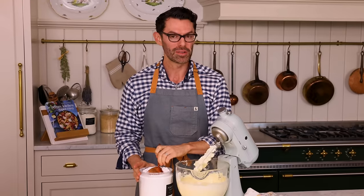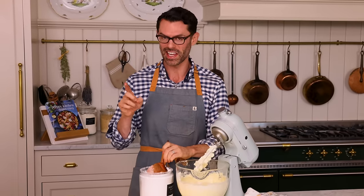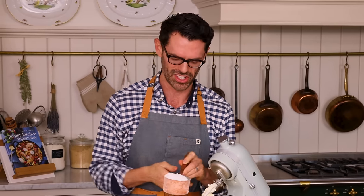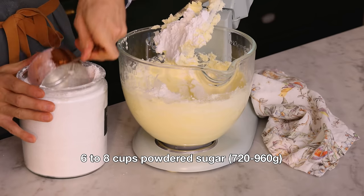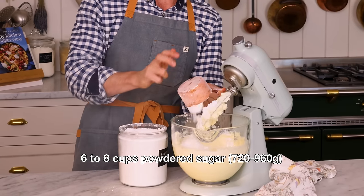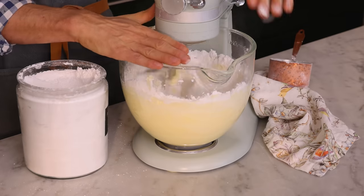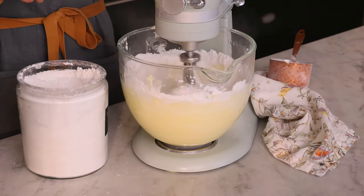You're gonna add powdered sugar to taste — six to eight cups. You need to add powdered sugar because it also softens the texture. Mix on low so the sugar doesn't fly everywhere, let it incorporate, and continue adding powdered sugar. At the six cup mark I'll take a taste and see how I like it.